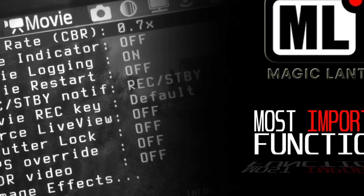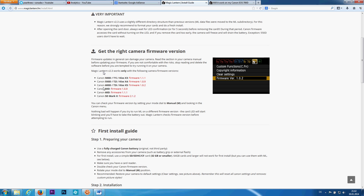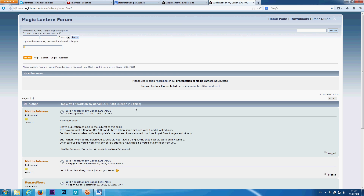Magic Lantern is a safe software if you follow all instructions carefully. The first thing you do is to check whether your camera is supported by Magic Lantern. If not, check the Magic Lantern forum for more information.